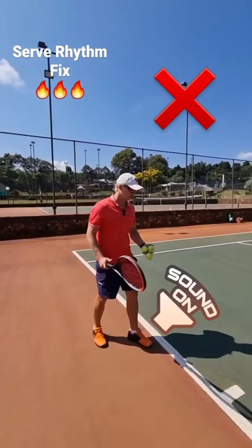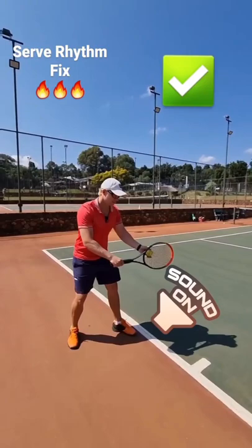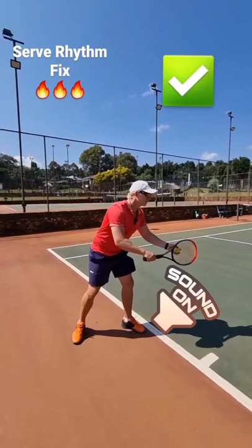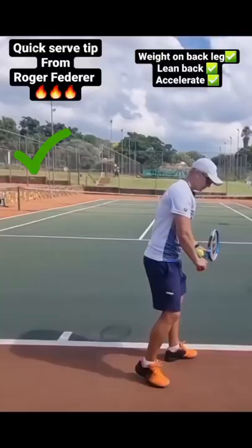If you find that your serve rhythm is a little bit lost, just make sure you're not staying in one spot and not transferring your weight. A good serve is when you can transfer your weight to the back leg and then forward again — so good for rhythm. Back leg, then forward. Transfer the weight from front to back leg — it'll give you much better serve rhythm.